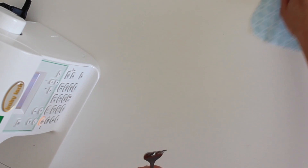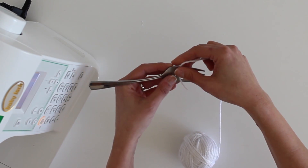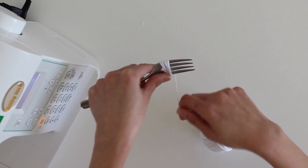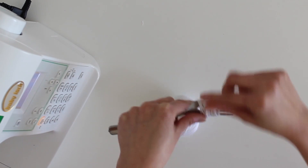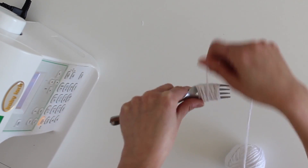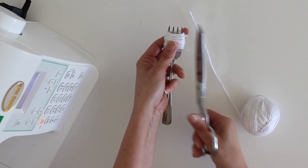We're going to skip over how to do that and go on to the next step, which is creating the tail. That's where we're going to use this fork. I'm grabbing the fork and the yarn, and I'm going to start wrapping the yarn around the fork. I'm just holding out a tail and starting to wrap — not extremely loose, but not extra tight either. I'm not really counting wraps; I just continue until it looks like I've got a bunch of yarn there in a wad — maybe about this much. Then I'll go ahead and clip that end.